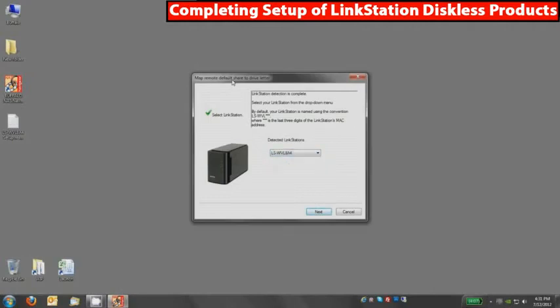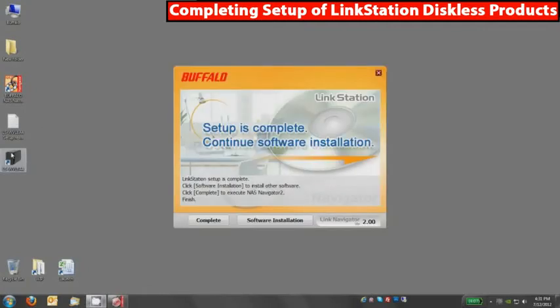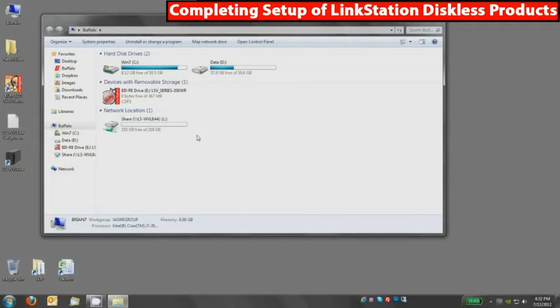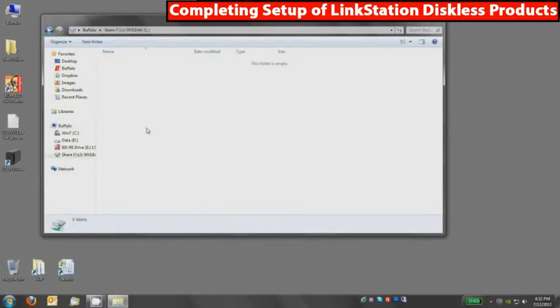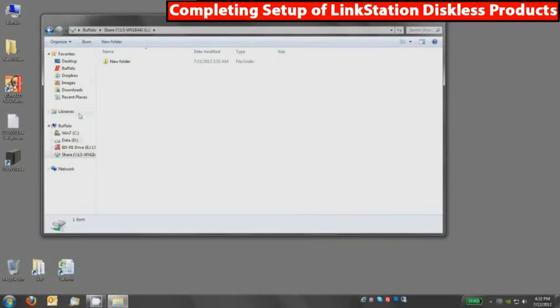The next process will allow you to map a network drive. Mapping a network drive will set up the default share to always appear in My Computer as a drive letter. Select the same product again — if you only have one product, that step won't show up. You'll see an icon on your desktop and setup is complete. You can close this out and remove the CD. If you double-click on My Computer, you'll see it's set up an L drive for your LinkStation. I only installed a 250 GB Samsung drive, so I have an L drive. I can double-click on that and use it, use File > Save As in Microsoft Word, create new folders, etc.